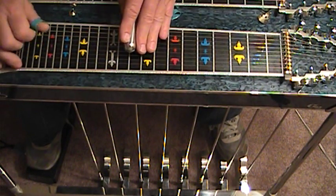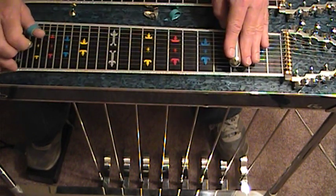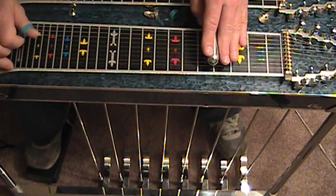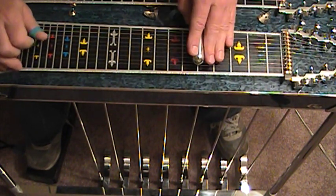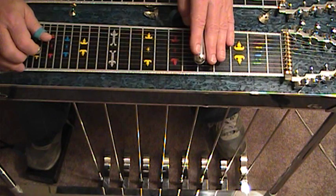This is for the beginner. Now open, we're going to move over to the B and C pedals. And strings 3, 4, and 6.